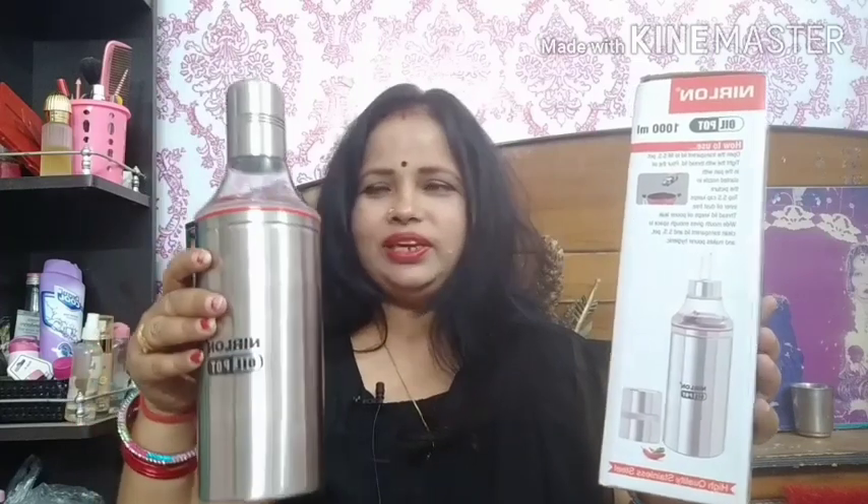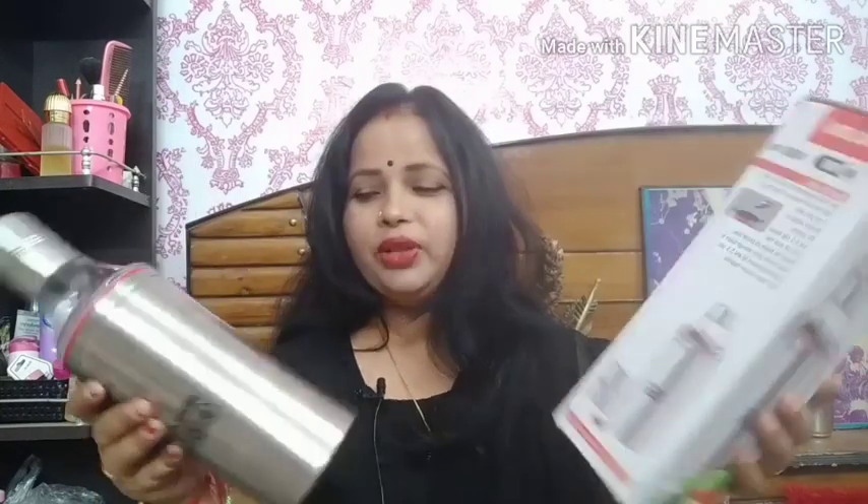I bought this product to use in the kitchen, and I am going to do a kitchen tour very soon. So I made this video so that when I do the kitchen tour, I can keep the items in the bottles, and the whole kitchen will be decorated well. I hope it will look great.